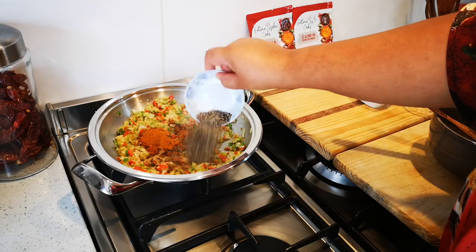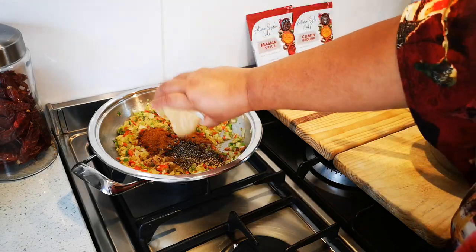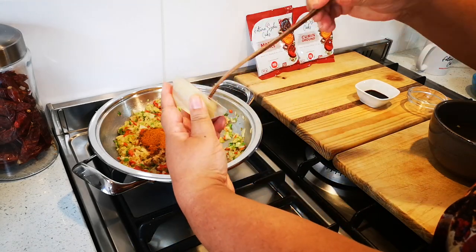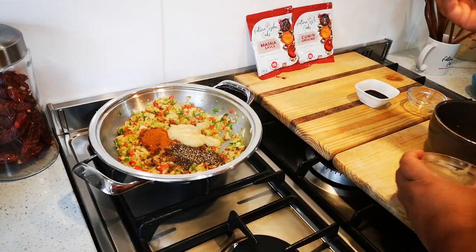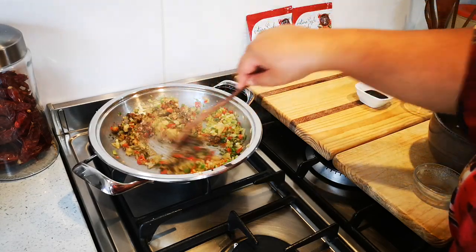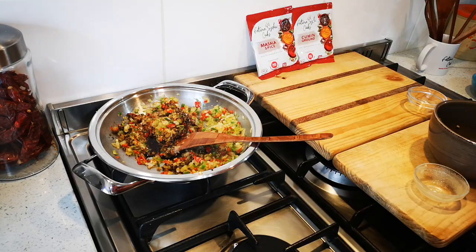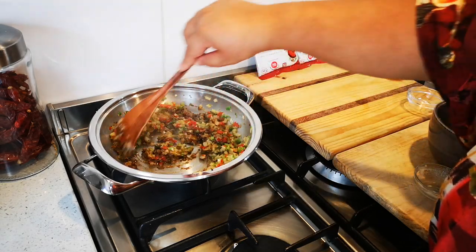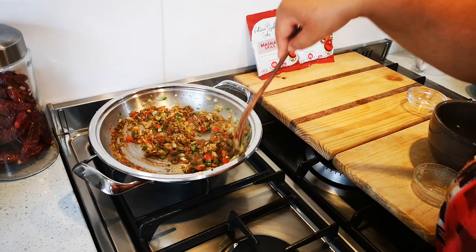One tablespoon of black pepper, about two tablespoons of garlic paste, and a tablespoon of Worcester sauce. There we go. This will just go for about another five minutes and then we'll make the mince mixture.